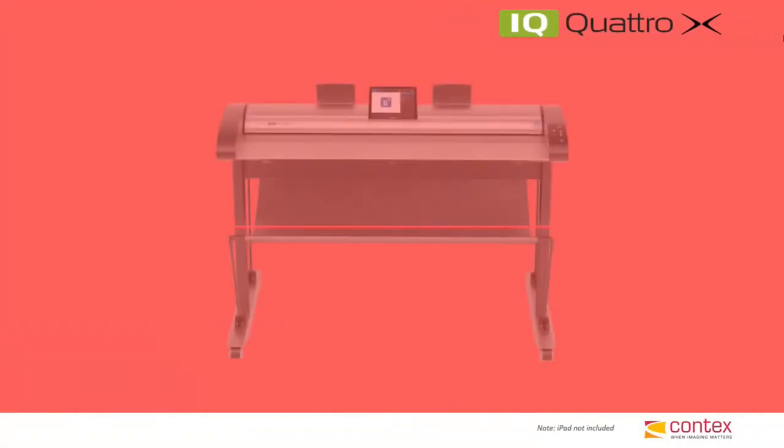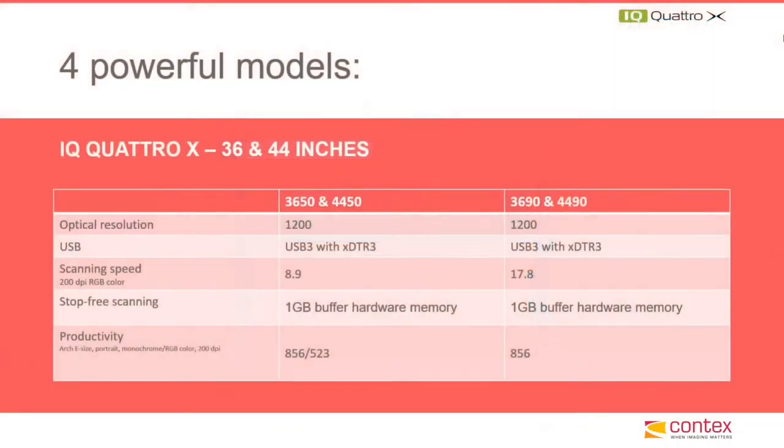Starting with our IQ Quattro X, available in 36 inch as the IQ Quattro X 3650 and 3690 model scanners, and in 44 inch as the IQ Quattro X 4450 and 4490 model scanners. These are 1200 dpi optical CIS, or contact image sensor technology scanners, that can scan up to 17.8 inches a second in 24-bit color.